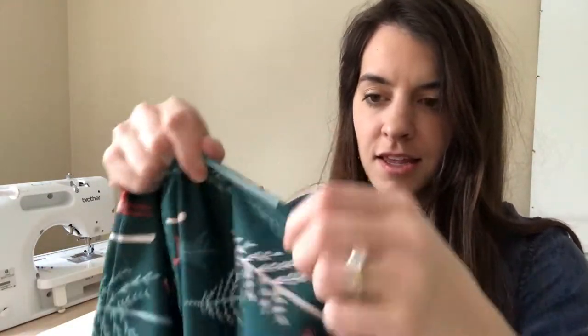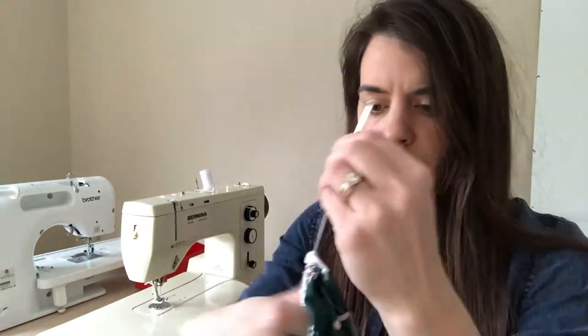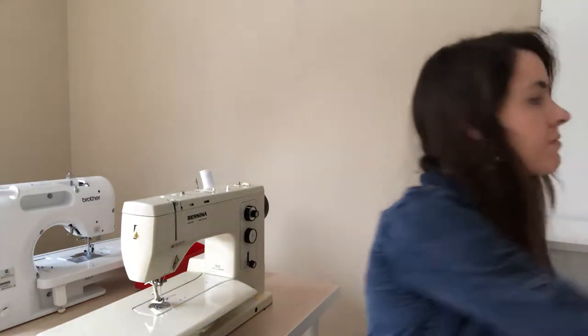Bunch again. If you have a safety pin instead of a threader, it'll just take a little more time — you'll bunch and pull more frequently. It takes about two or three minutes. Once you've come to the end, pull it through a good amount and then undo your knot — or you can just cut it because the knot can get a little tight.